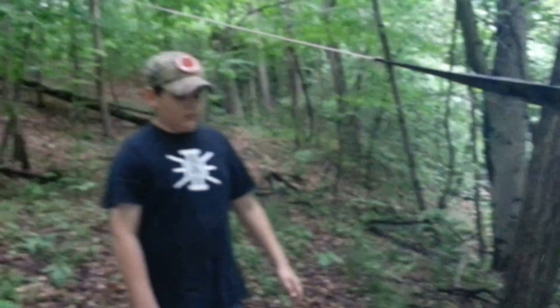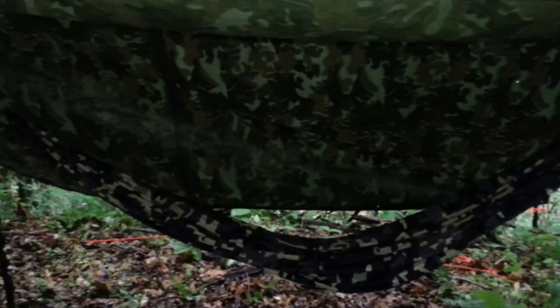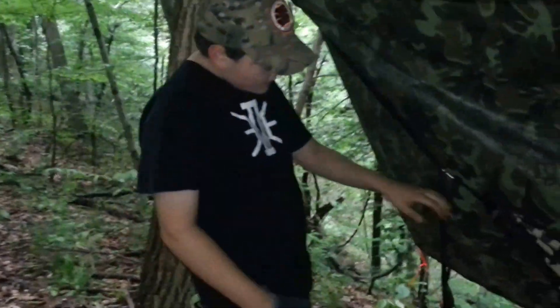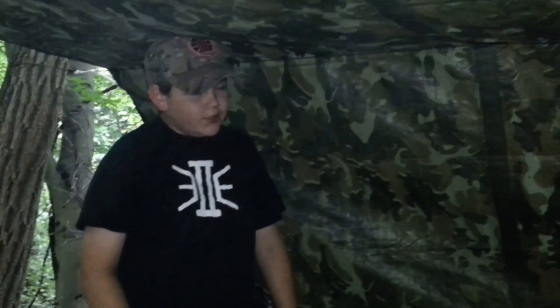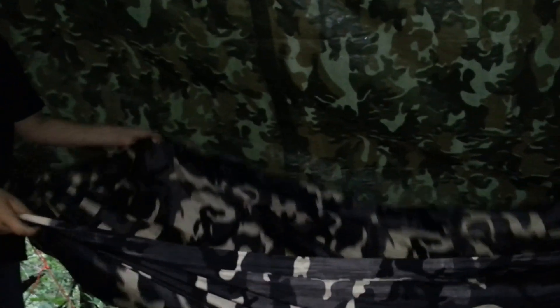This is my hammock that I just got. It's the Trek-Lite Compact Hammock — not the regular, but the compact Trek-Lite Hammock. It's a foot smaller. It's nine feet and four inches long, and the width is five feet.